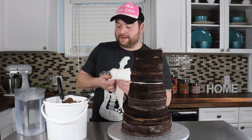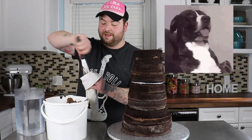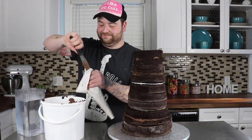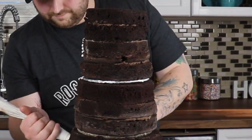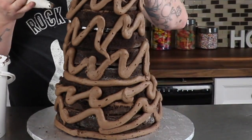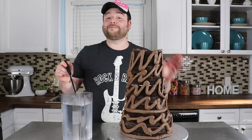So next I'm going to be filling my piping bag with chocolate buttercream. And of course, this is made-from-scratch buttercream — made from a can. So next we're actually going to take a really, really hot spatula. Hot water is a cake decorator's best friend.